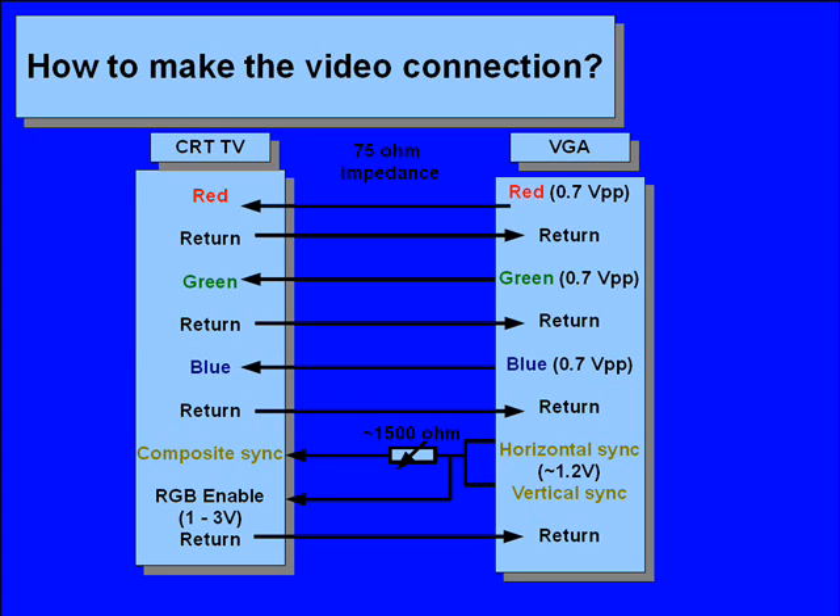The TV also has to be put in RGB operating mode by putting a voltage between 1 and 3 volts on the corresponding input pin on the TV. The voltage of the composite sync is around 1.2 volts so this can be used for this purpose. Some TVs have an option in the menu to switch to RGB mode — use this option if you have it. The VGA's and TV's impedance is around 75 ohms but the cable we will use has 100 ohms. This isn't a problem since the cable won't be that long or the resolution too high.